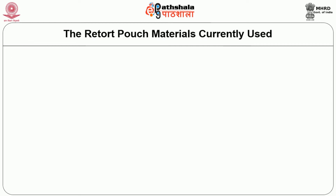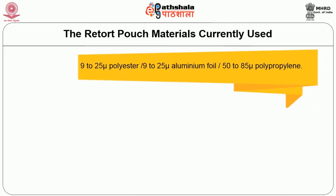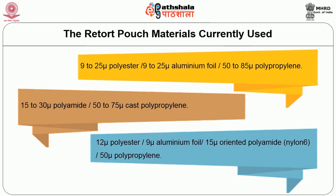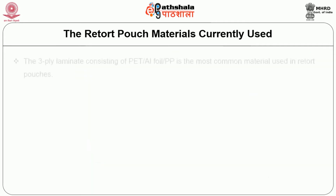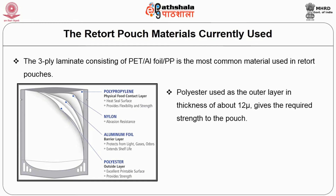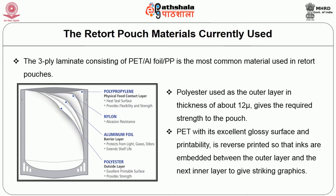The retort pouch materials currently used are: 9 to 25 micron polyester, 9 to 25 micron aluminium foil, 50 to 85 micron polypropylene, 15 to 30 micron polyamide, and 50 to 75 micron cast polypropylene. Another structure is 12 micron polyester, 9 micron aluminium foil, 15 micron oriented polyamide (nylon 6), and 50 micron polypropylene. The 3-ply laminate consisting of PET, aluminium foil, and polypropylene is the most common material used in retort pouches. Polyester used as the outer layer at about 12 micron gives the required strength. PET with its excellent glossy surface and printability is reverse printed so that inks are embedded between the outer layer and the next inner layer to give striking graphics.